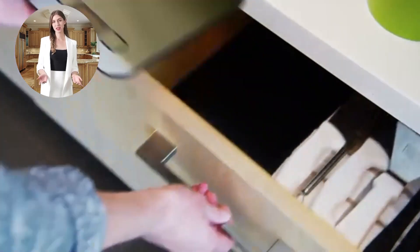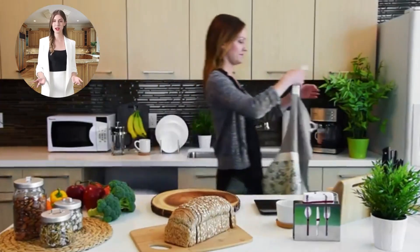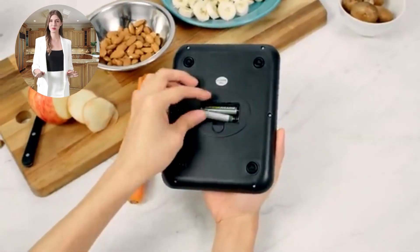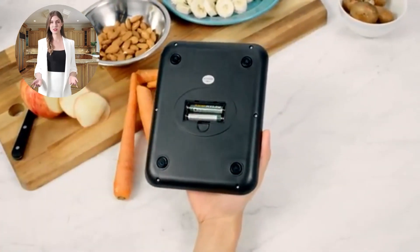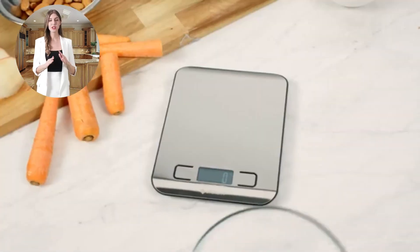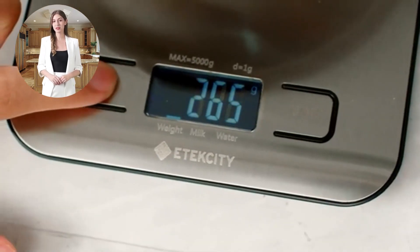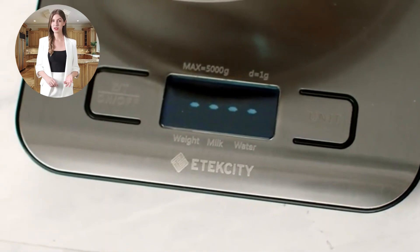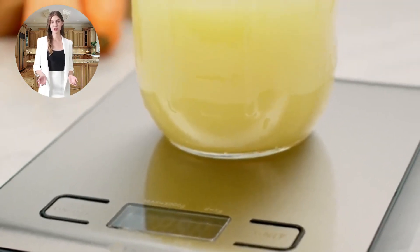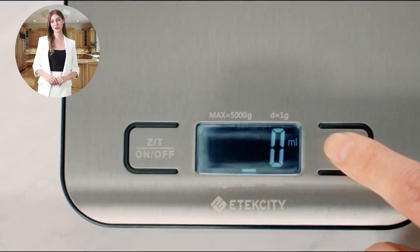When it comes to accuracy, the Atexity food scale does not disappoint. Capable of weighing items up to 11 pounds or 5 kilograms with 1 gram increments, it guarantees precise results every time. Whether you're measuring ingredients for that perfect cake or portioning meals for the week, this scale ensures your measurements are spot-on. The importance of precision in cooking cannot be overstated.